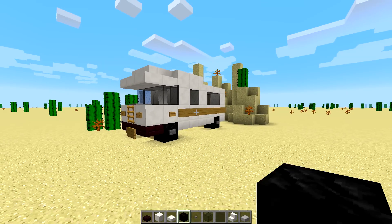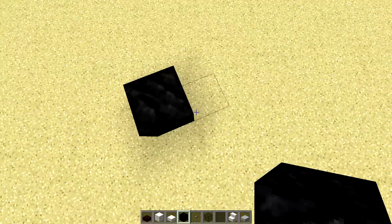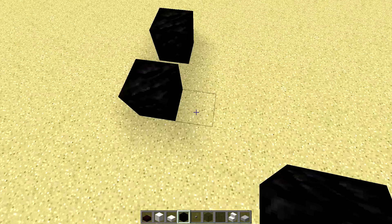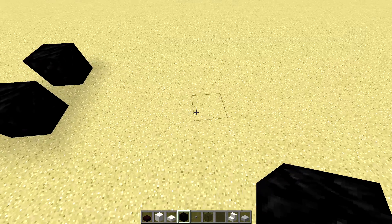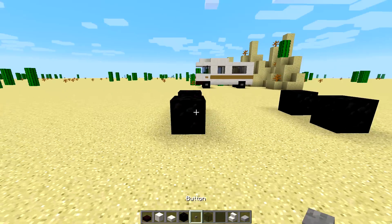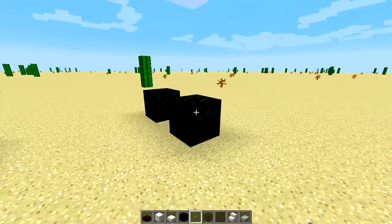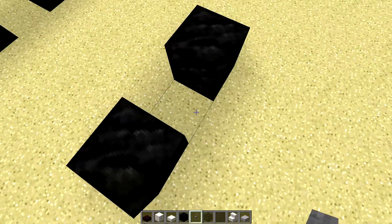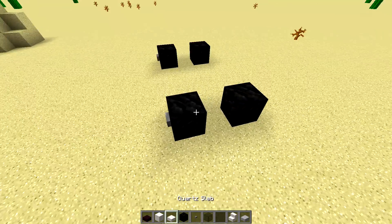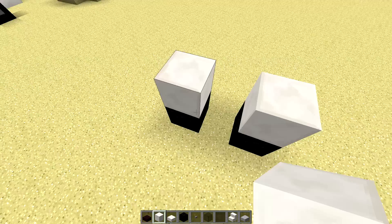Let's get started with the tutorial. You're gonna need some blocks of coal, which you're gonna space out just like that. Then you're gonna have four blocks in the middle here — one, two, three, four — perfect. Then another one there; that's gonna be the wheels. On top of these wheels we're gonna put some buttons on the sides, not on the top, because on top is gonna go some quartz blocks.